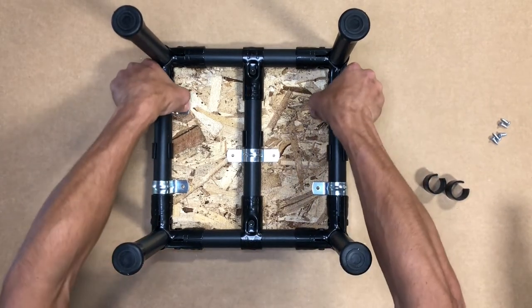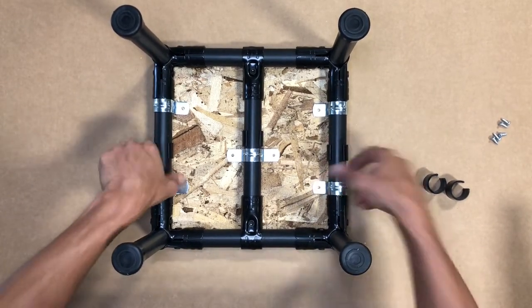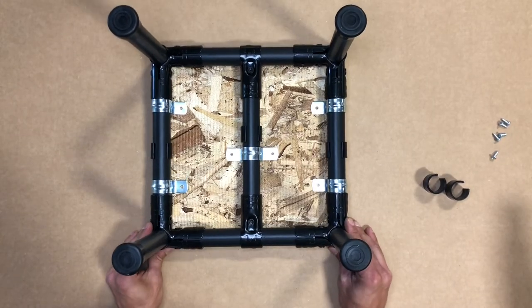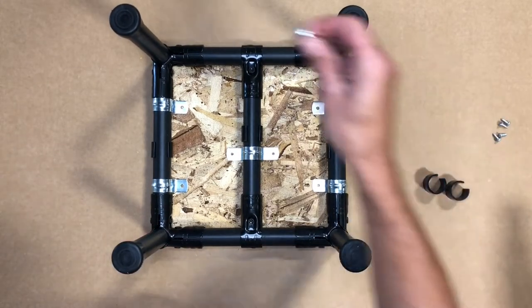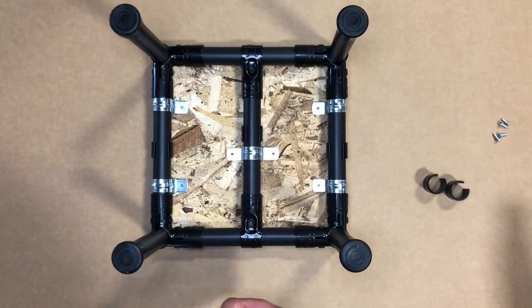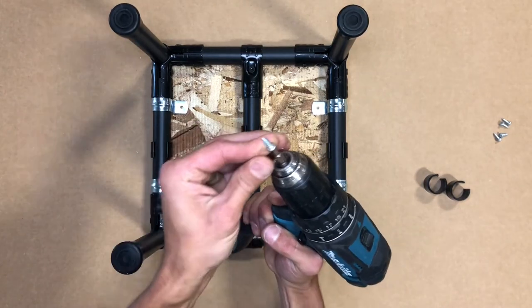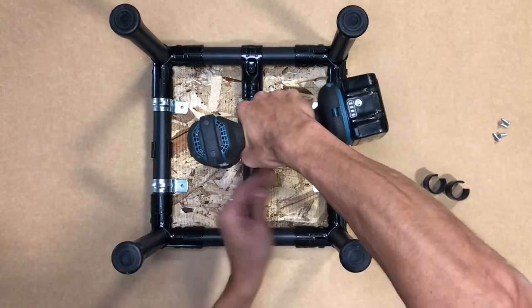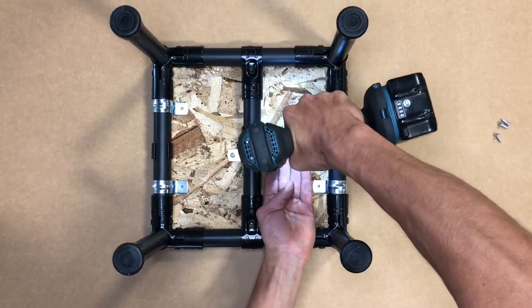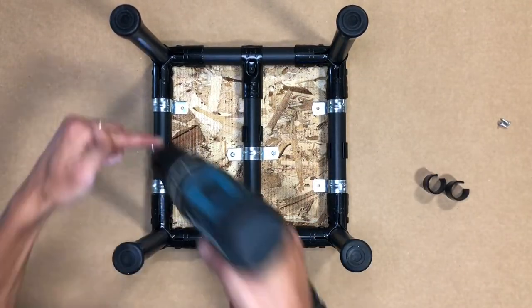For the surface we're using, it is not necessary to create a pilot hole before securing the surface to the structure, but if you were to use a plastic, it may be necessary to create a pilot hole prior to fastening the surface with the structure. We will be using a drill along with a number two square head bit to fasten the screws. So remember, adjust according to your surface and structure.